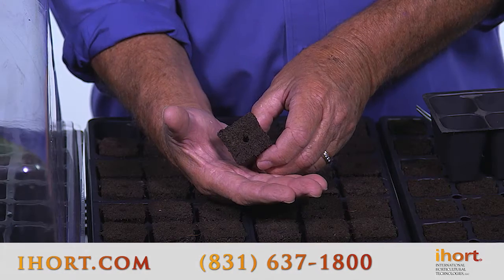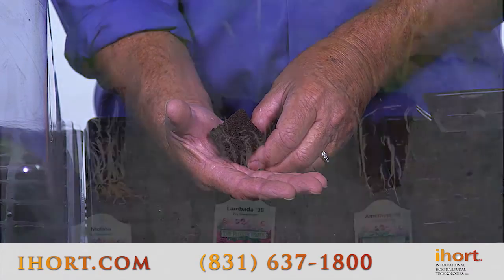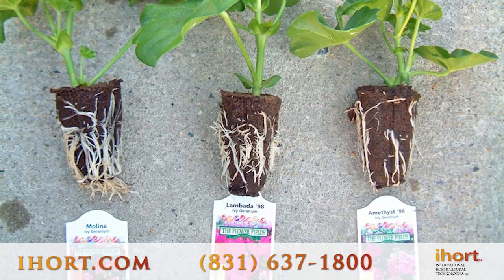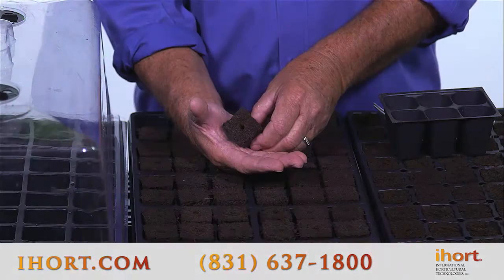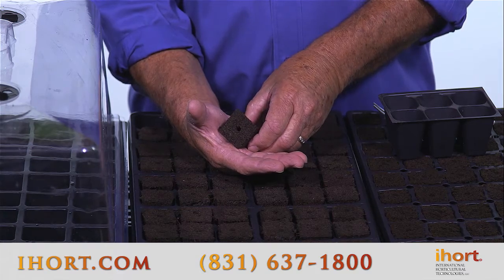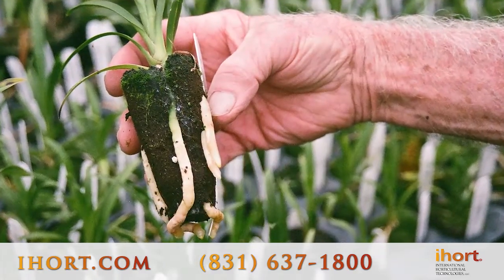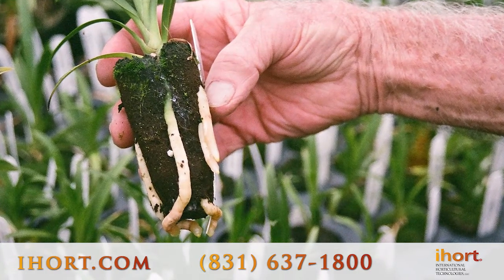This plug has a one-quarter inch hole that we use for seed or for large cuttings like geraniums. It also comes in a one-eighth inch hole that is used for small cuttings like annuals and perennials. You can also get this plug in a slice that can be used for tissue culture or for transplanting bare root plants into this plug.